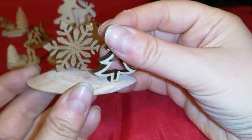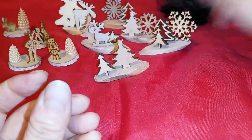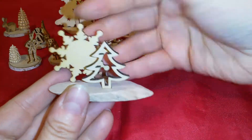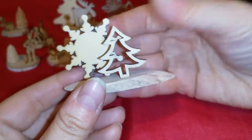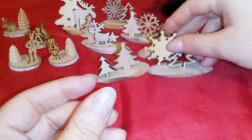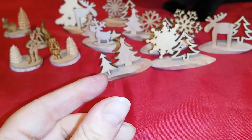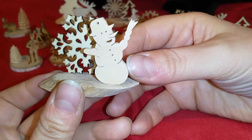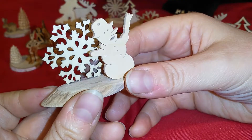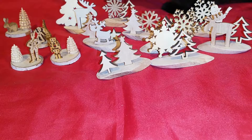A snowflake and tree — this works pretty well for winter. Same with this, also more winter decor — these two, a different snowflake and tree. A moose and a small tree, and also one of my hanging ornaments — the snowman and a snowflake.